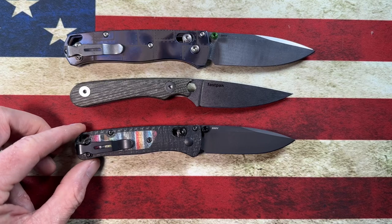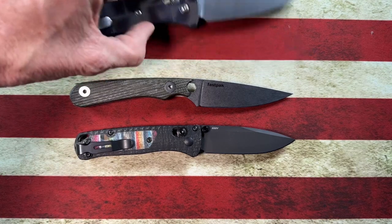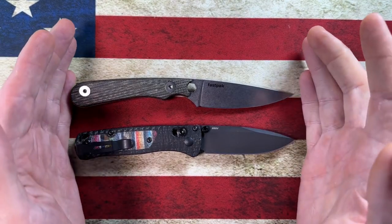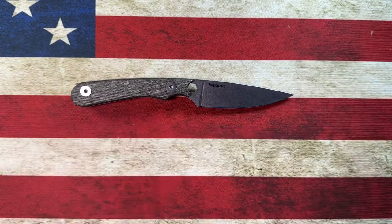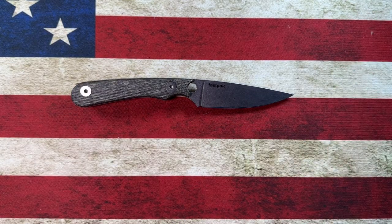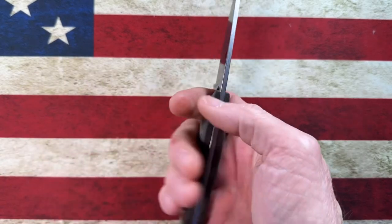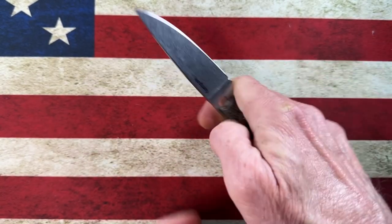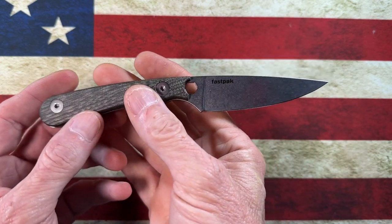And here is the Mini Bug Out. As you guys can see, it's just about the size of the Mini Bug Out. I would go as far as to say it's just about the same size as the Mini Bug Out — a great little knife, on the larger side for me as an EDC knife.